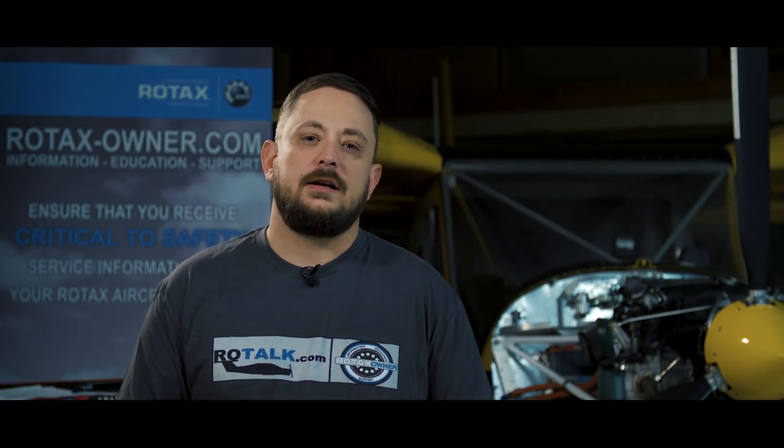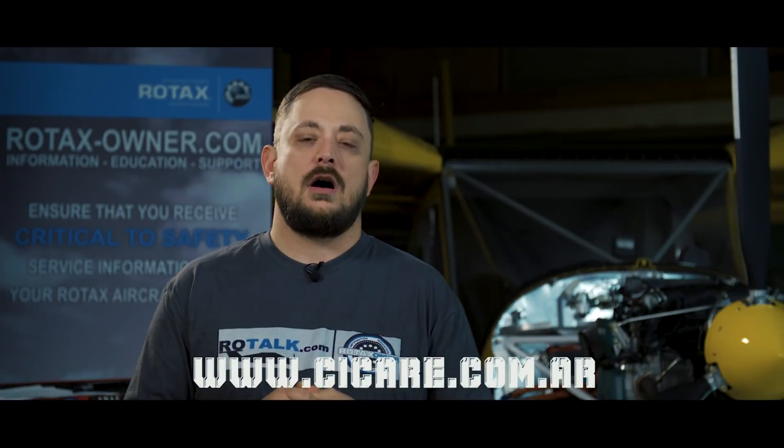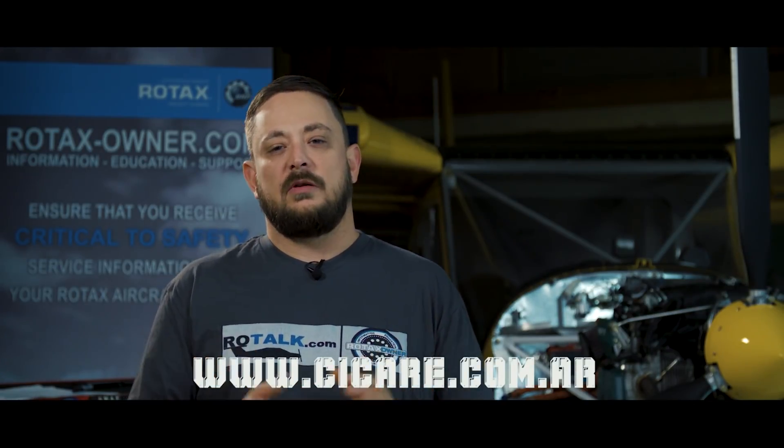Sikure not only offers this trainer, but they actually sell flying helicopters. You can check them out at www.sikure.com.ar. We will provide a link to their website as well.